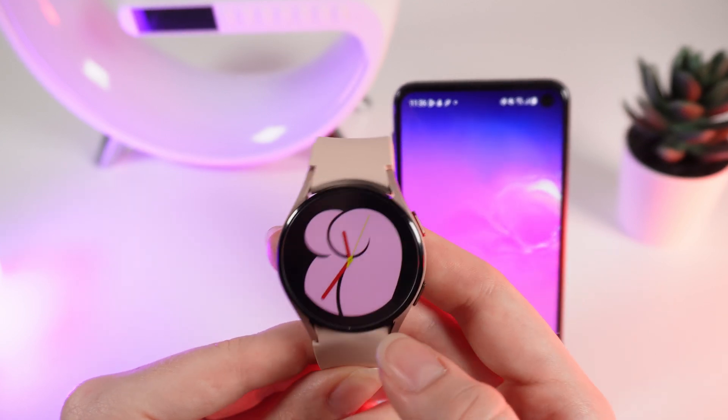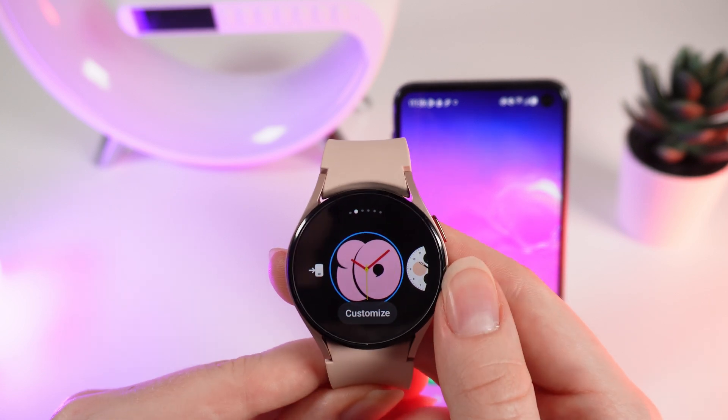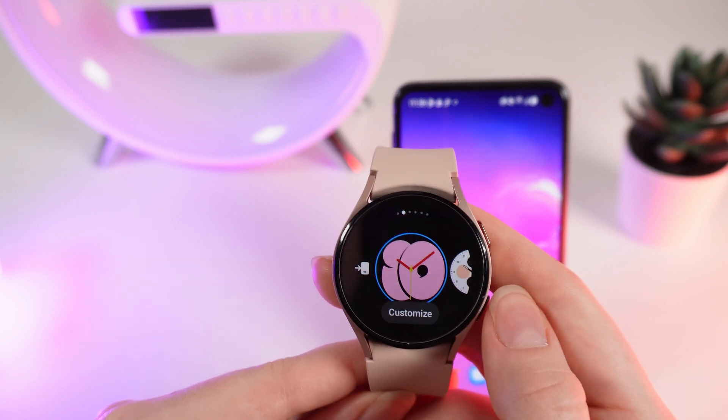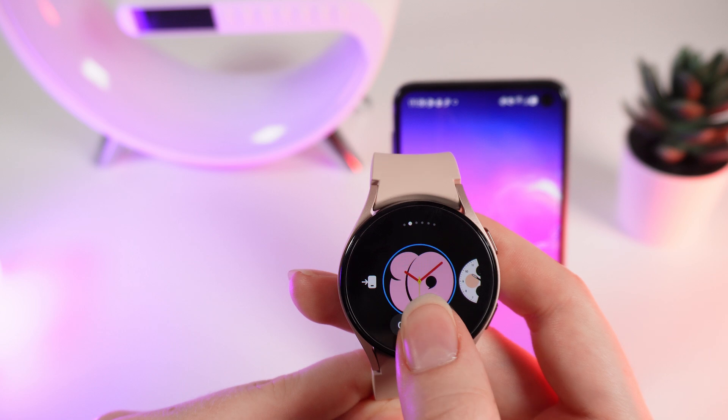If you want to change or customize them, just simply hold your finger on the middle of the screen until you will see this menu. Right here you can see some watch faces that you may have edited before, but if you want to customize one exact watch face, click on this customize button.